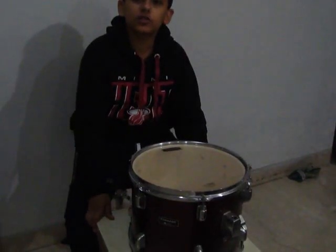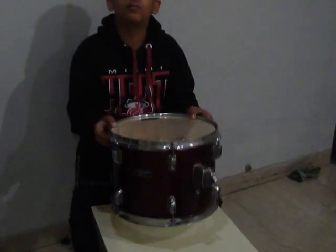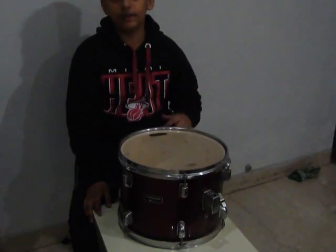Hello friends, today I am going to show you how to deal your toms with some household items without opening the heads. So, let's begin.